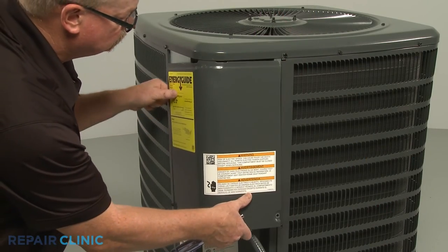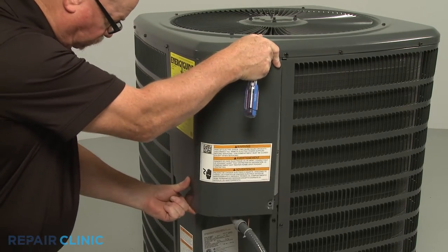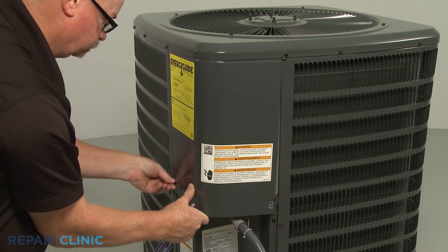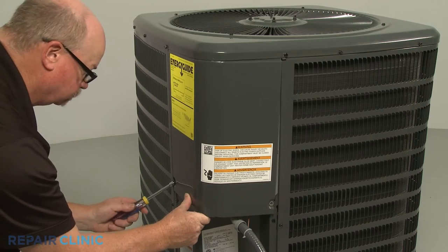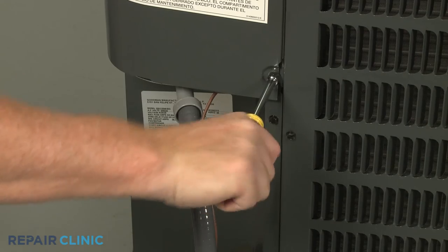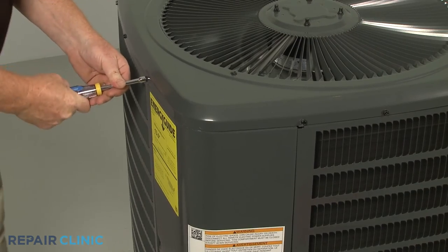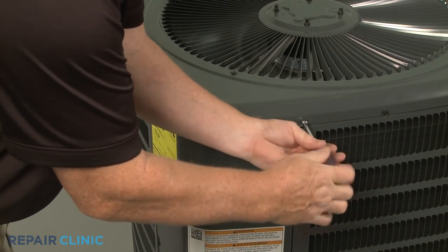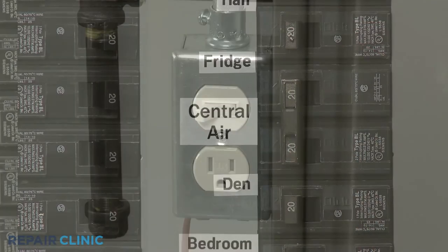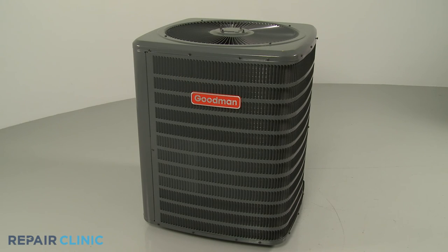Reposition the access cover and replace the two lower screws to secure. Now tighten the two upper air grill cover screws. Restore power to the unit and to the furnace, and the central air condensing unit should be ready for use.